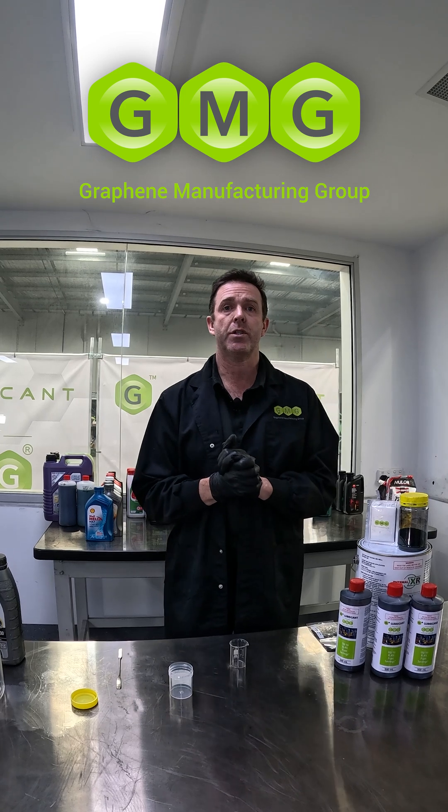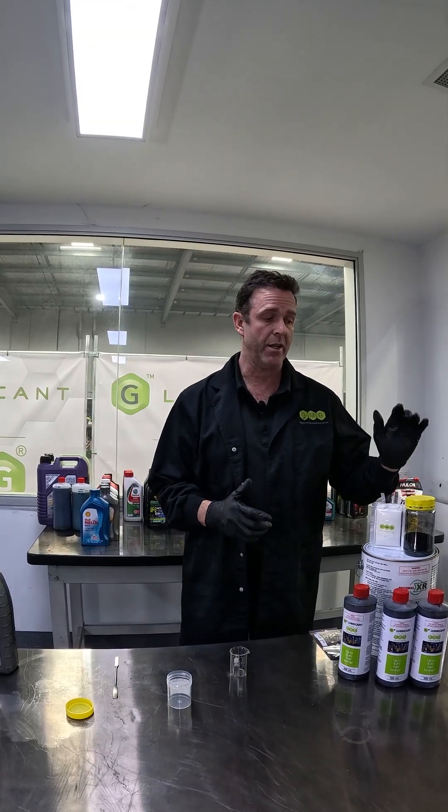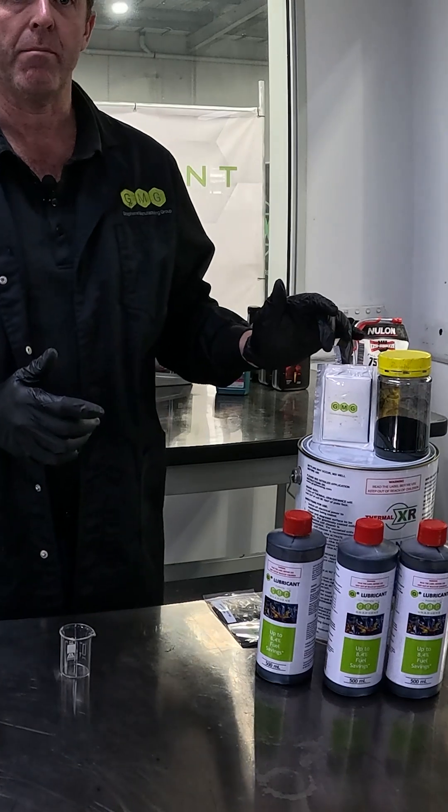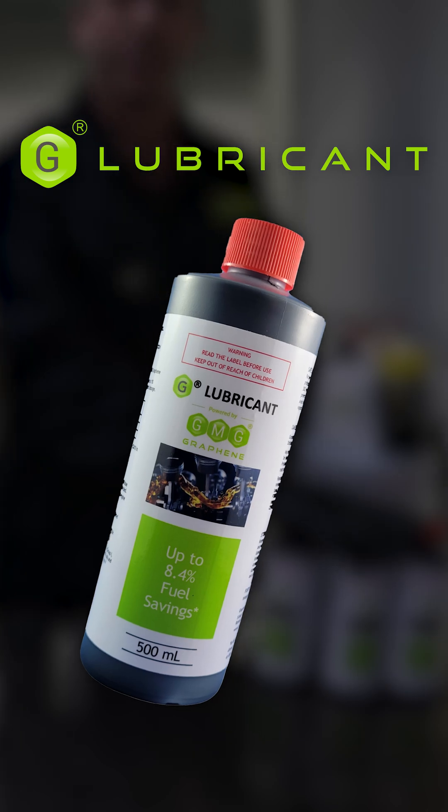Welcome to GMG. My name is Paul McIntosh, Chief Development Officer here, where I'm helping get a number of products to market such as our Super G, our graphene aluminium and iron battery, our Thermal XR coating system, and G Lubricant, which is the topic of today's demonstration.